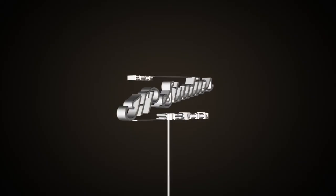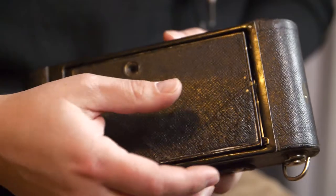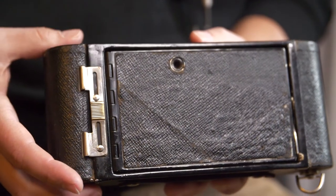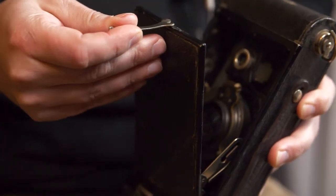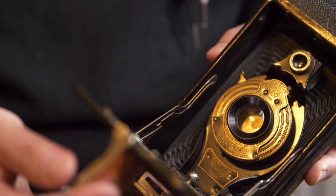Hey guys, so I wanted to take you on this journey of me inheriting some over 100-year-old folding cameras. It has a sick name too — it's a Kodak, from around 1913. This is the Number 20 Folding Cartridge Primo.